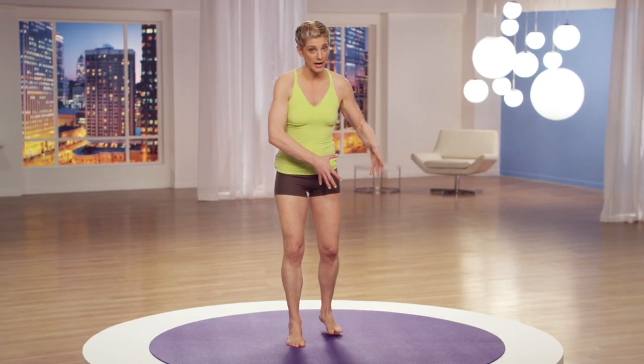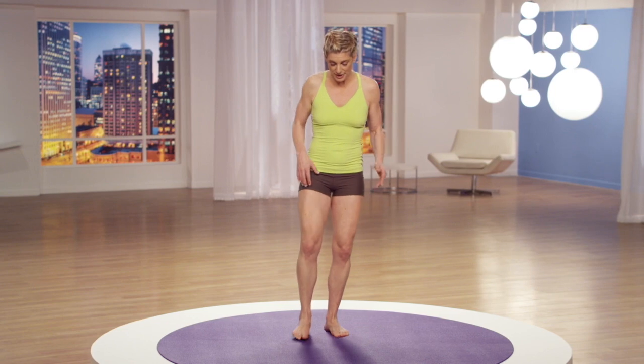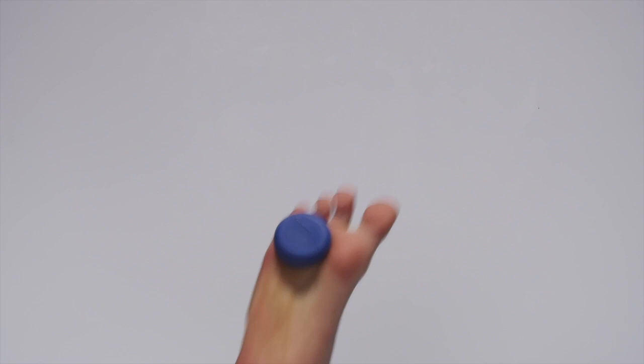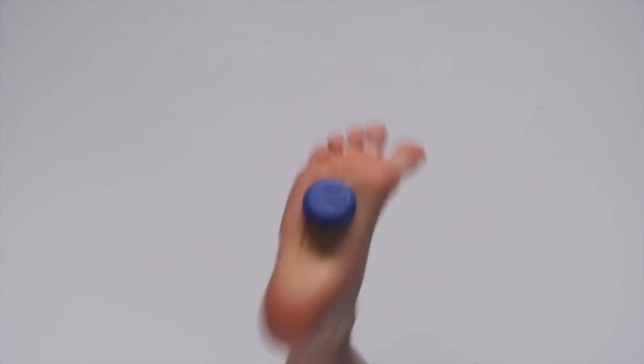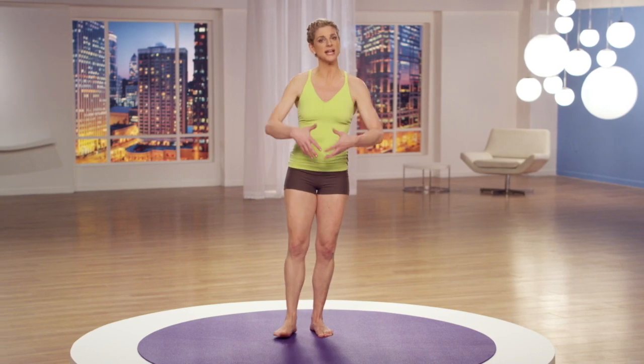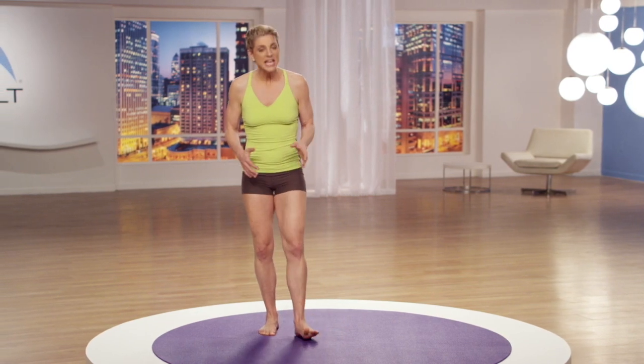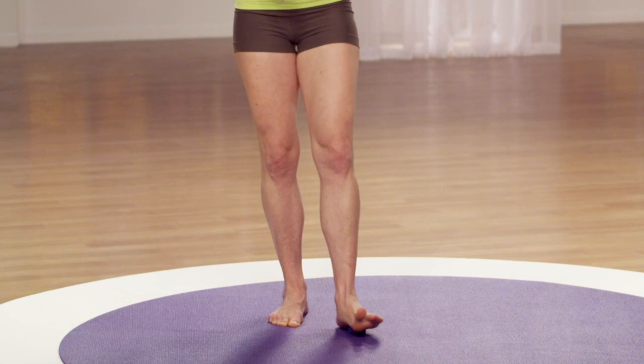Now let's try friction. This one does require balance — stand on your right foot and very lightly rub the bottom of your foot with the ball. Friction is a way to stimulate not only the connective tissue system in the superficial layers but also the lymphatic system, to stimulate some nice natural blood flow. Take a focused breath and let's try friction on both sides two times.